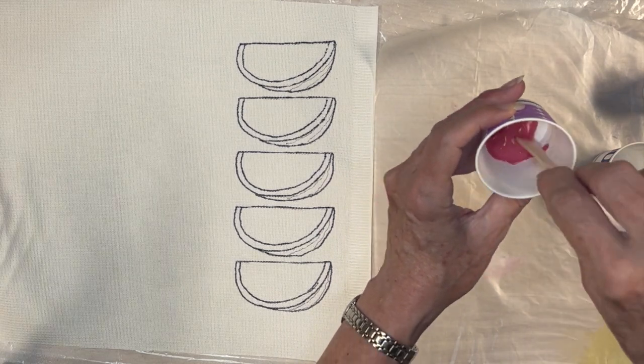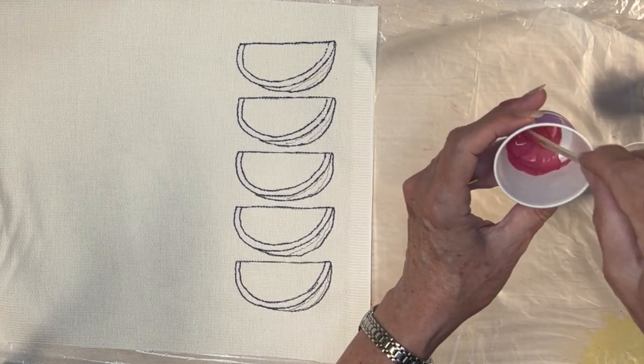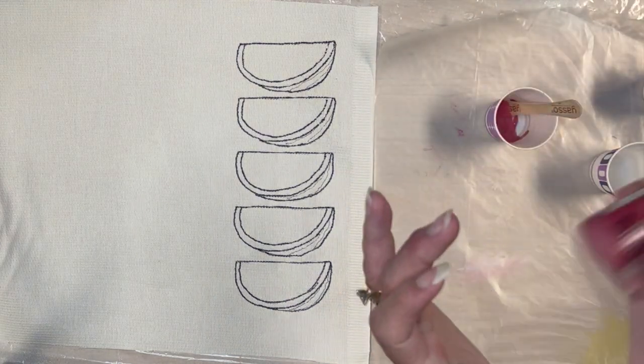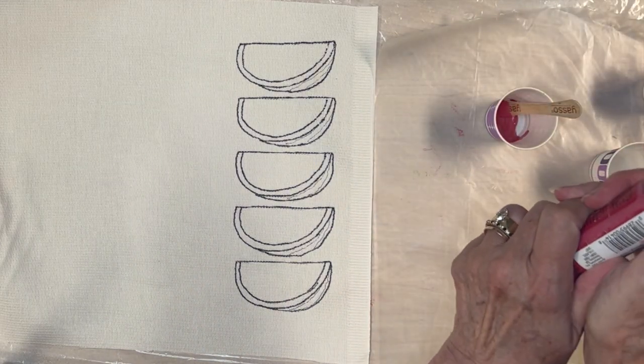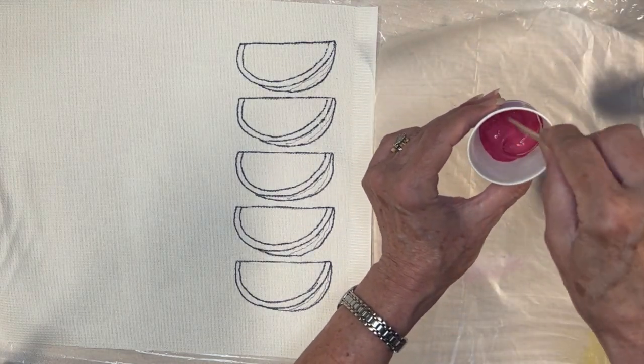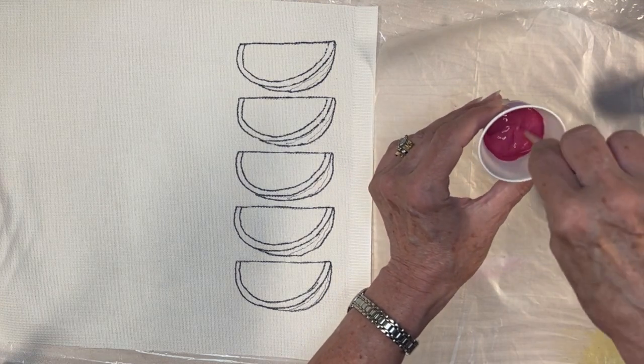Then mix that up really well, and then mix in a bit of water. You want the paint to be fairly thin so that it absorbs into the fibers — you do not want it sitting on top as a separate coat. Mix it really well.